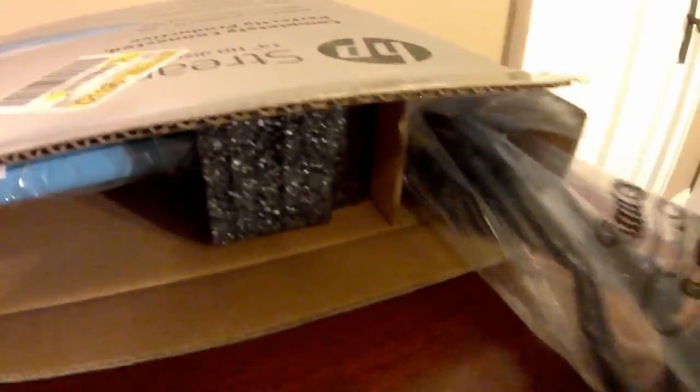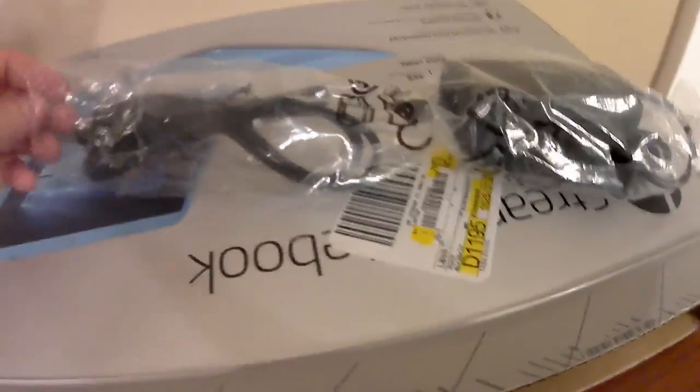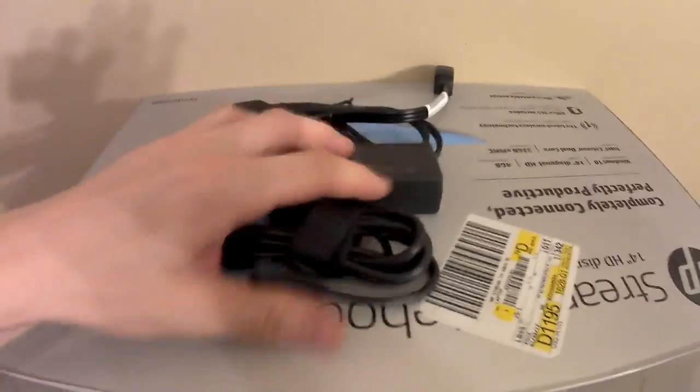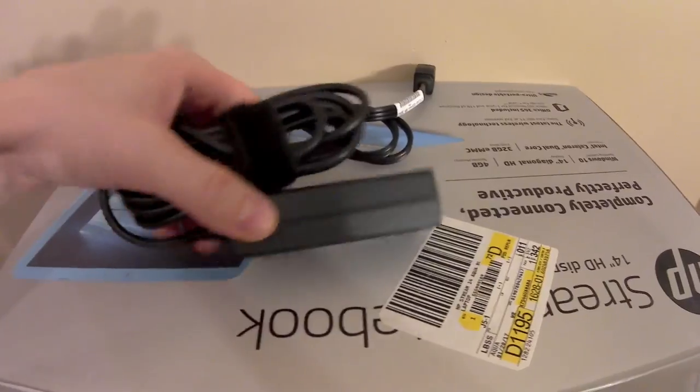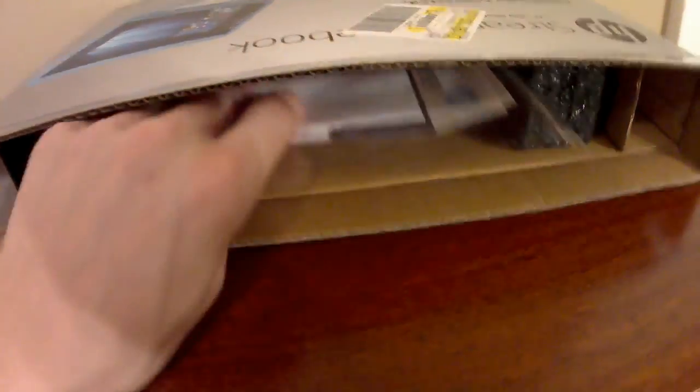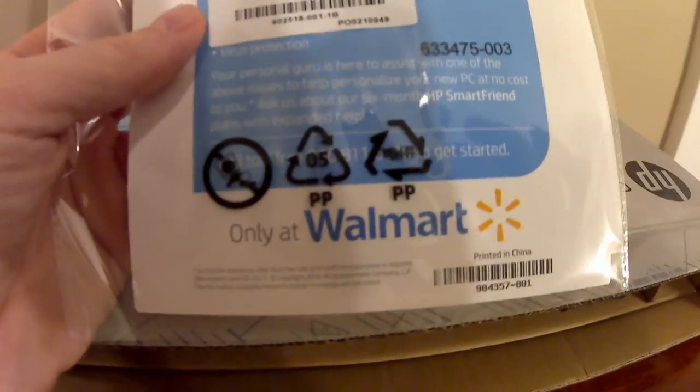Starting with what's in the bag — you have your wall charger. It doesn't come with a car charger, but it does come with the wall charger. It's pretty well packaged, not going to be easily damaged. There's also some paperwork included. It is purchased at Walmart and only at Walmart.